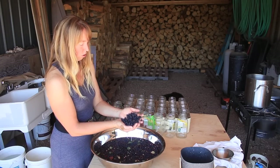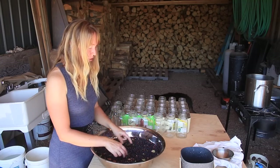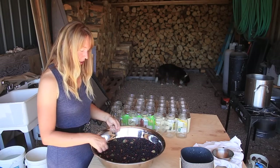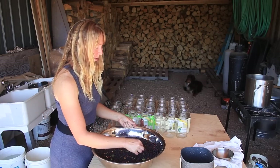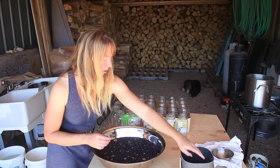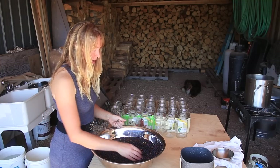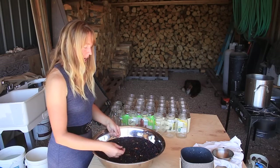Berries that have some kind of bug damage will usually float. Berries that are under-ripe will usually float. And berries that are starting to dehydrate a bit will also float. We could have been picking a little earlier as far as ripeness went, so some of them are starting to dry up a little bit. For making juice — which I want to do — that is just fine. If we'd picked these at perfect ripeness, I would just skim off everything floating and put it in the compost.